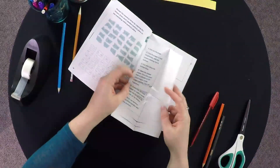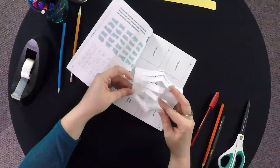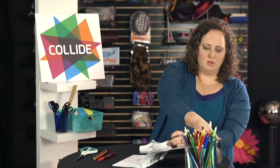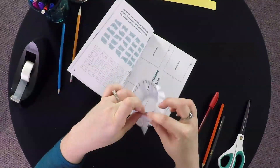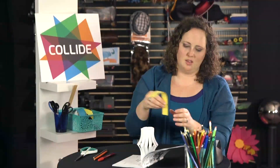Once they're done cutting that out, they'll open it, and then they'll take this together and tape it.